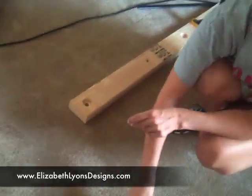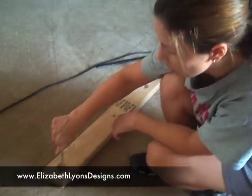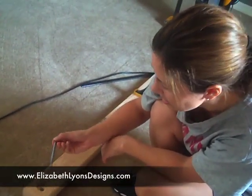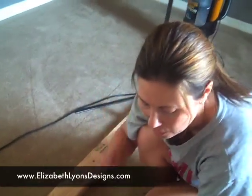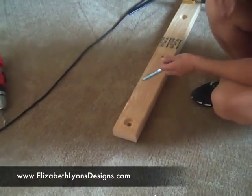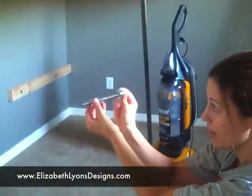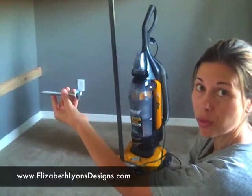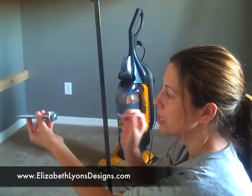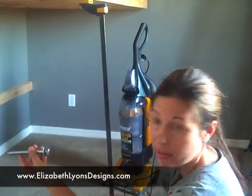Once you go that far with the 1-3/8 bore, then you use a half-inch bore — or in this case we used a 9/16ths — to go all the way through. Then, when you put this up on the wall, you're going to want to put this in perfectly straight. Not left, not right, up or down, but perfectly straight. Hammer this end with a hammer, and that will give you your pilot hole for drilling into the drywall and then into the stud.